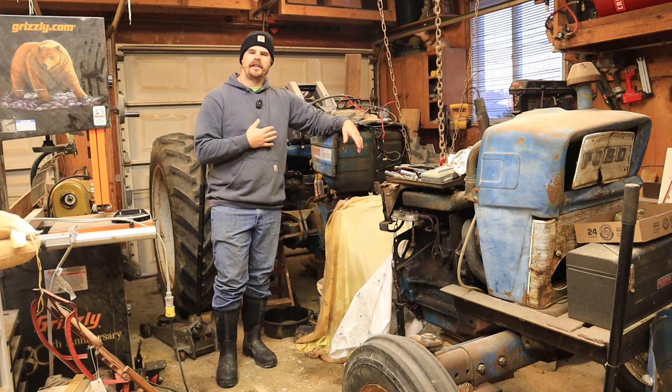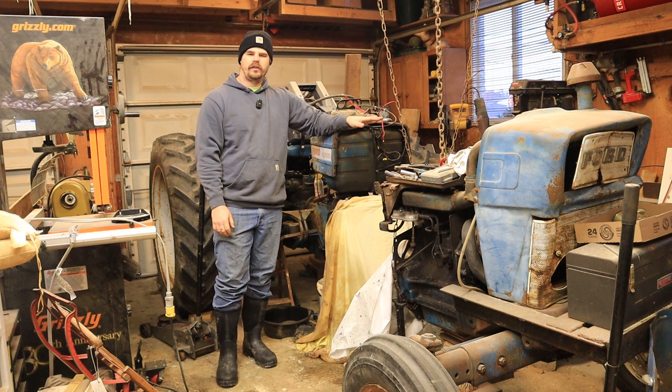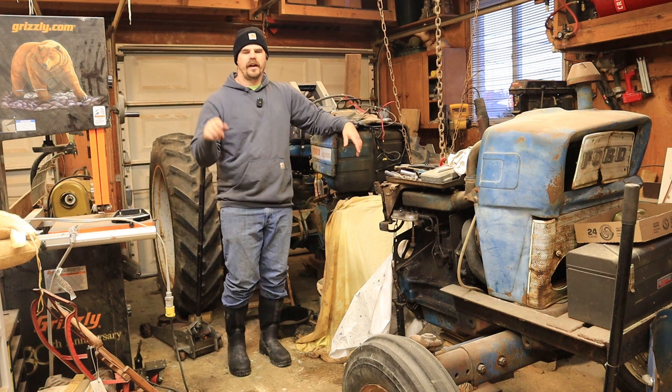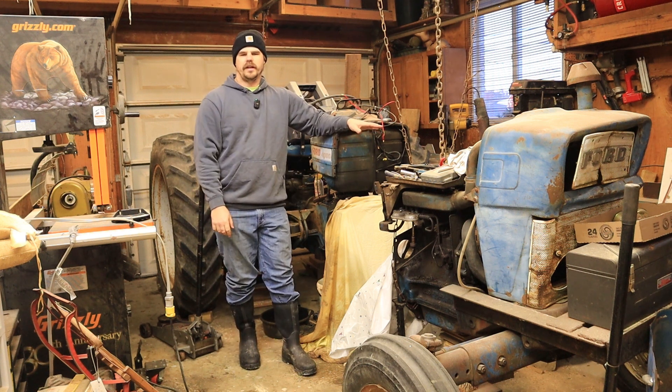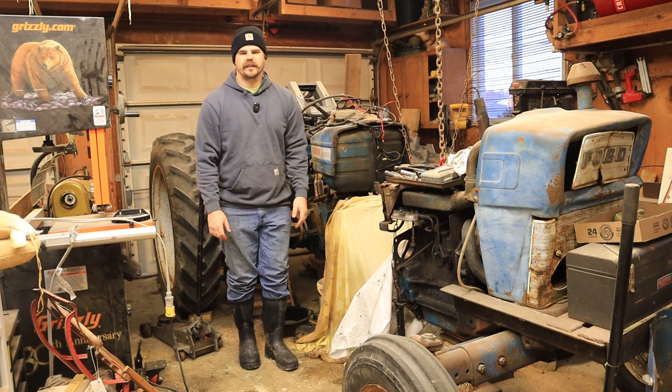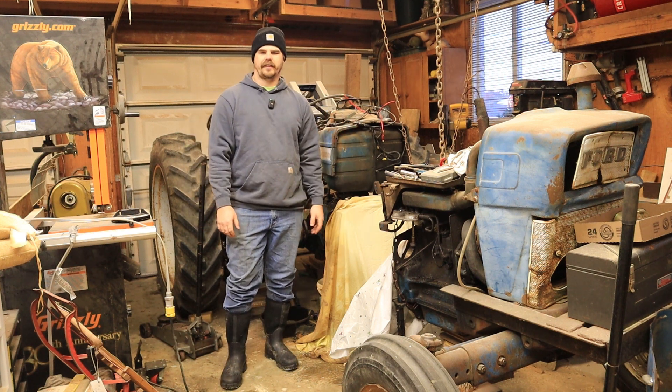Hi guys, welcome back to the channel. My name is Sean and in this video we'll be going through part two of disassembling this Ford 4000 tractor to replace the input shaft seal. If you haven't seen part one, make sure to check it out — I'll link the video so you can see how we got into this situation and why we're changing this input shaft seal. It's a few weeks after I started the first video, so I had to wait for parts to come in over the holiday. Now we have all the parts: seals, bearings, and a new clutch. So let's get started.